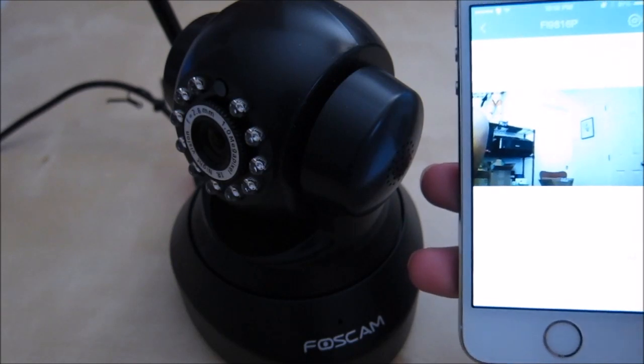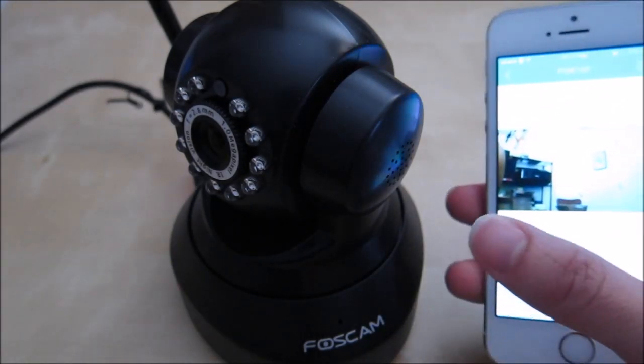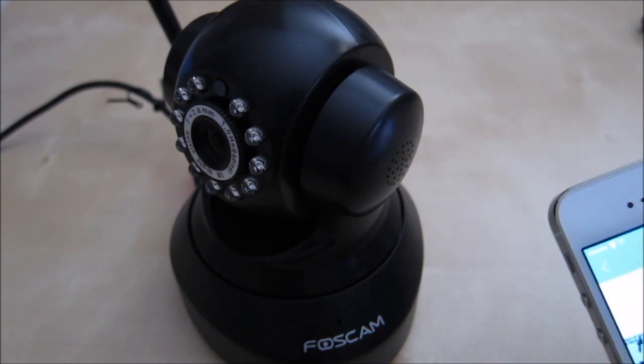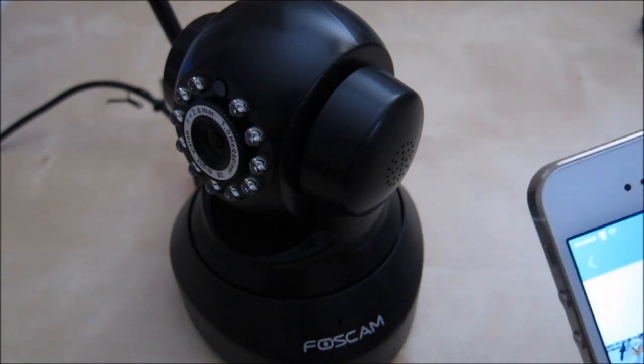Using the app you have the option to push to talk — hold down the mic button to talk. Here's an idea of what it sounds like through the camera speaker. [Testing, one, two, three.] As you can see, the camera picks up some feedback, but it works pretty well. The audio quality coming out of the speaker is small but understandable.